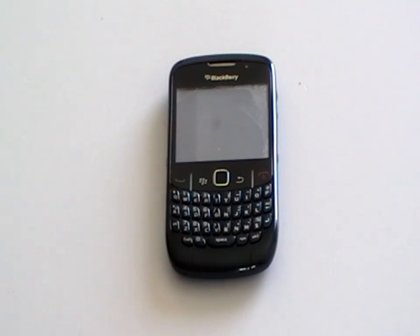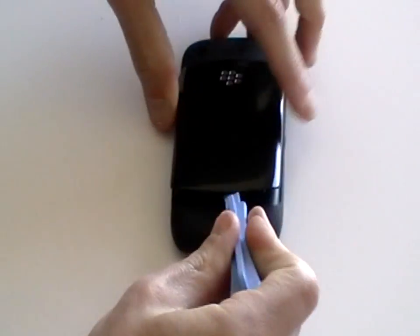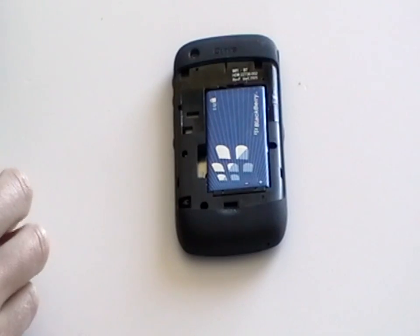This is the BlackBerry Curve 8520. To take apart this phone, firstly remove the back cover, battery, memory card and SIM card from the phone if you haven't already done so.